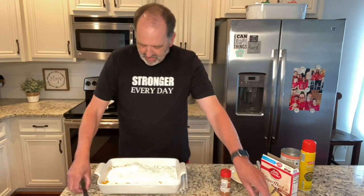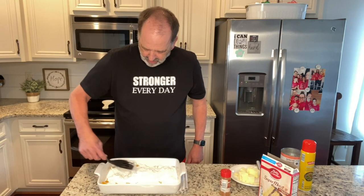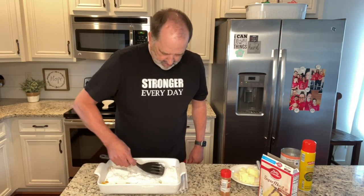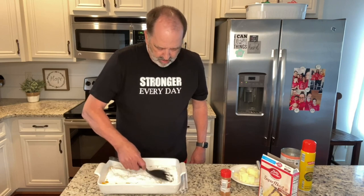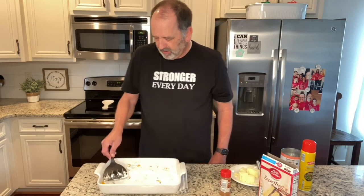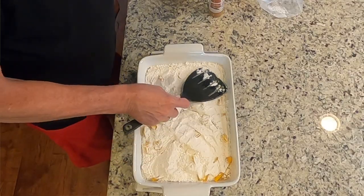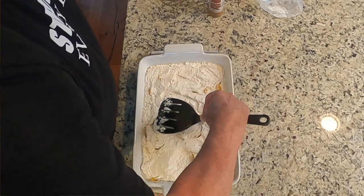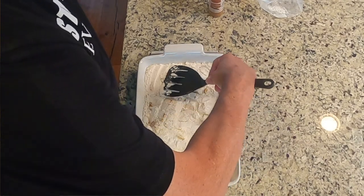Take a spatula and kind of press it down a little bit, even it out. Use a spatula or whatever device you have in your kitchen. Press it down a little bit to try to get the fluids into the cake mix.